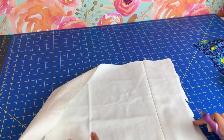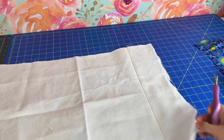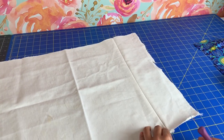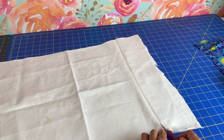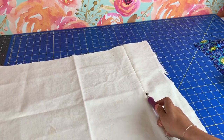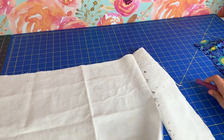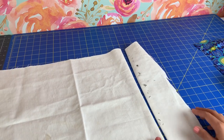Now I have a scrap of twill that I have sewn just a straight stitch on. You can see the straight stitch there. Now let's see if the little magical red ball works. Well, there you have it. That was really nice and easy. It worked better on the more stable fabric.